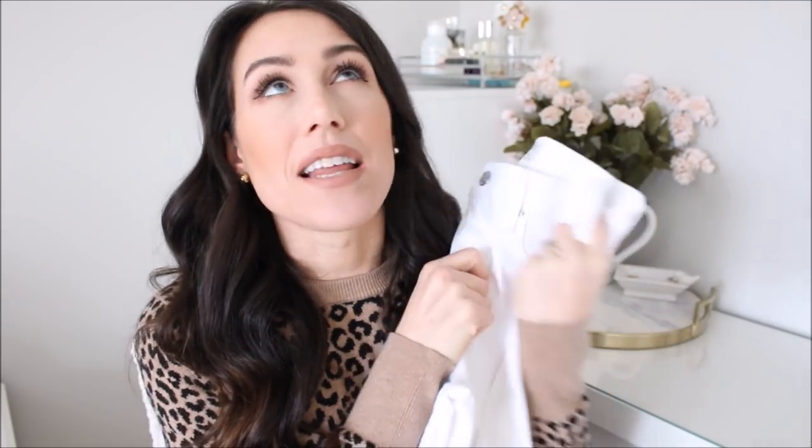I love this pair in particular. It's actually from Abercrombie. I shared this last year and these are the best. Sometimes it can be hard to find a good pair of white denim, but I tried every pair last year from Abercrombie and these were the best ones. They still have them available right now. I think as I'm filming this they're half off, but I'm not exactly sure — they go on sale all the time. They're super affordable anyways, but always get them on sale. This pair of white denim is super, super great.